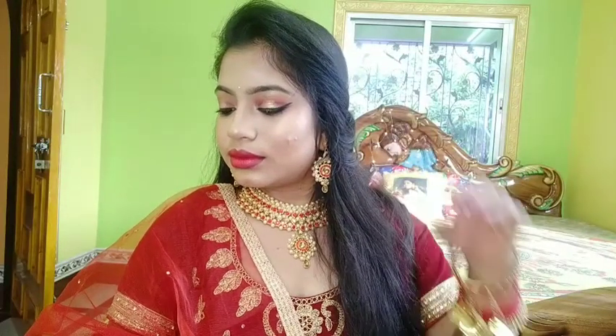Here is my final look! I think this is a very simple process to get a glamorous wedding season look. I hope you enjoyed this video. Don't forget to subscribe my channel and press the bell icon beside the subscribe button. I'll see you in my next video — take care, love you, bye!